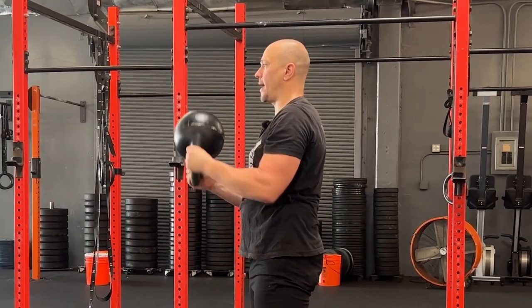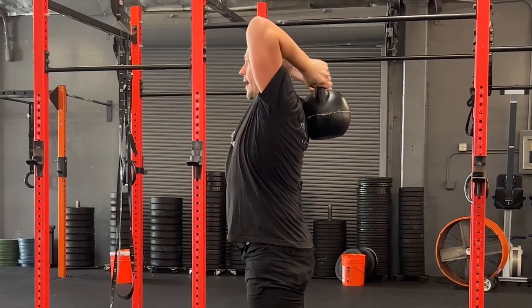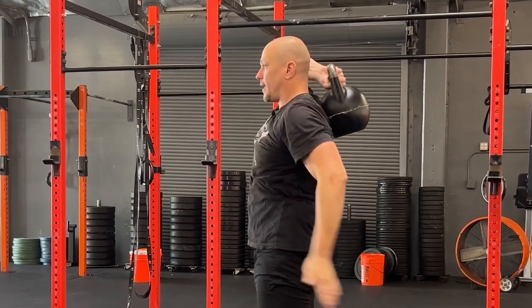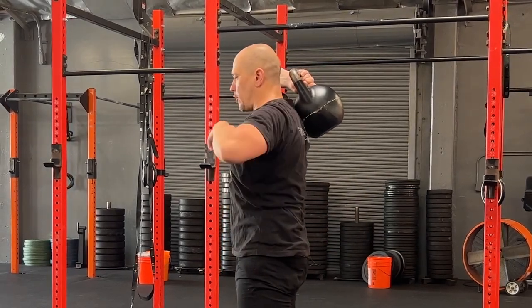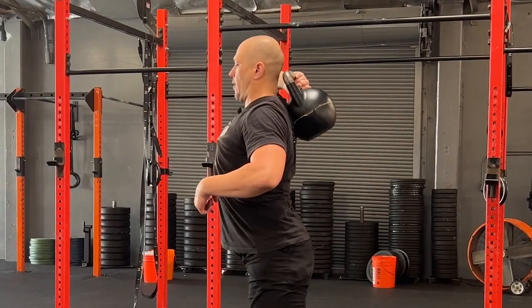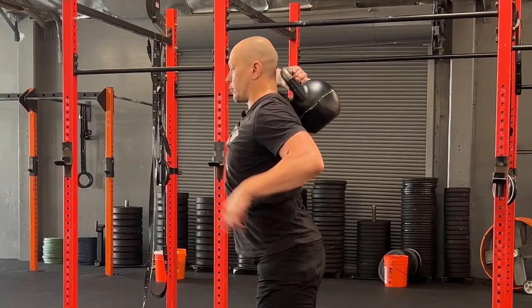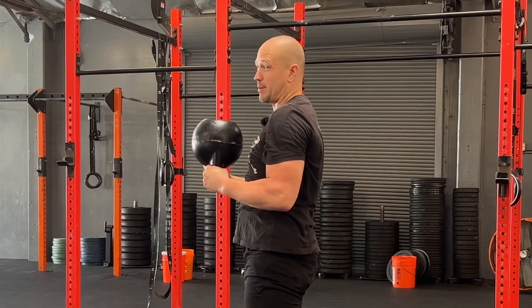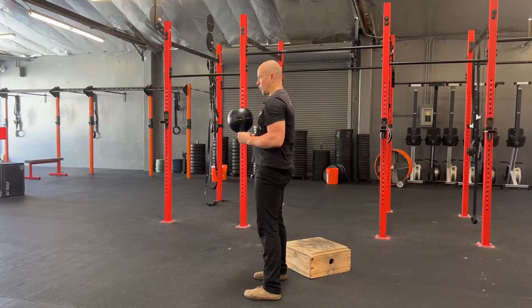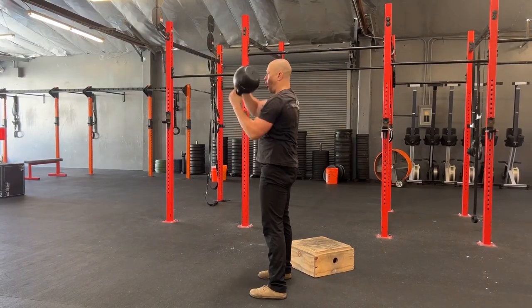Eyes straight ahead, all the way around the head, stand all the way up. Keep the glutes squeezed when the weight is behind you. Drive your rib cage down. If your rib cage lifts and your tailbone tucks out, you will probably feel your lower back be generally uncomfortable. Squeeze the glutes, eyes up, all the way around.